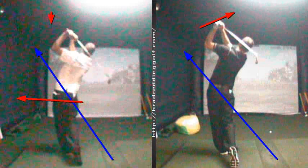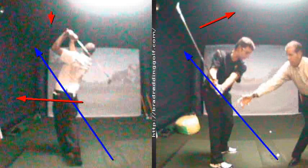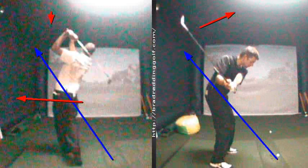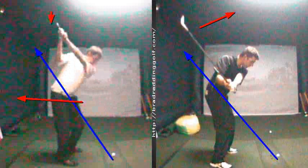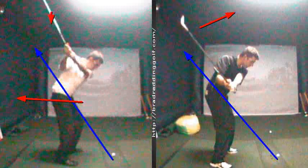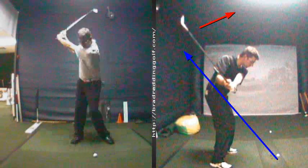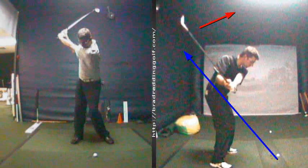So it depends on who's in front of me. With certain people, I will get them to actually get the club across the line so he can come down this way. Over here, with that lift and very little wrist cock, he'd come from the outside. And on top of that, when he comes down that way, he's going to lose any lag he ever had. He didn't have much lag there.